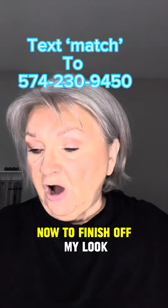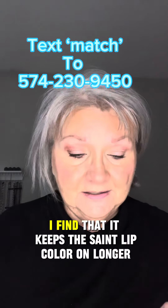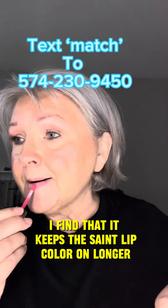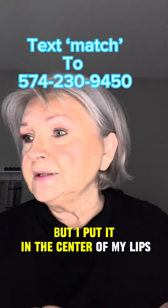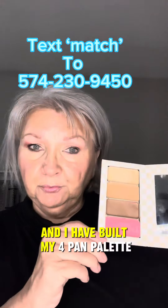To finish off my look, I almost always use a little bit of lip gloss — I find that it keeps the Seint lip color on longer. I put it in the center of my lips; I don't go all the way to the corners. And I have built my four-pan palette.